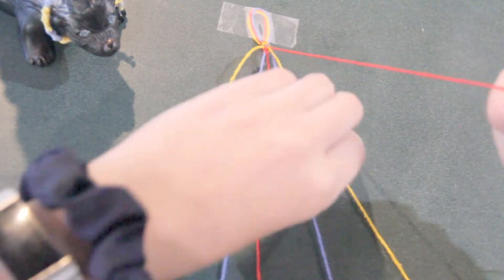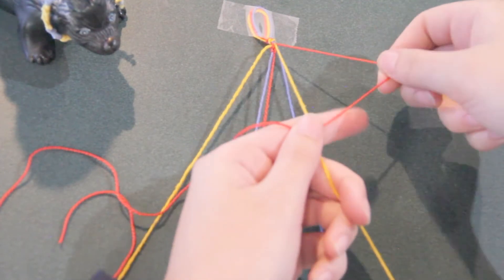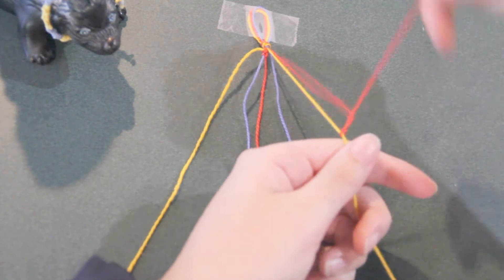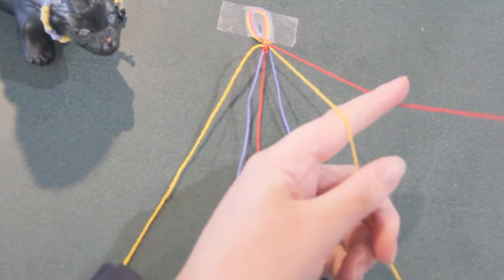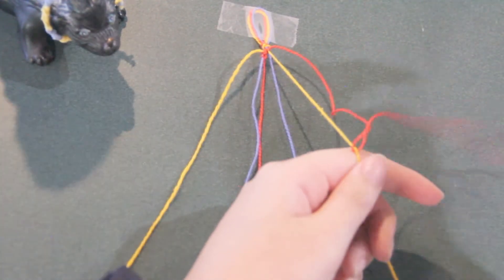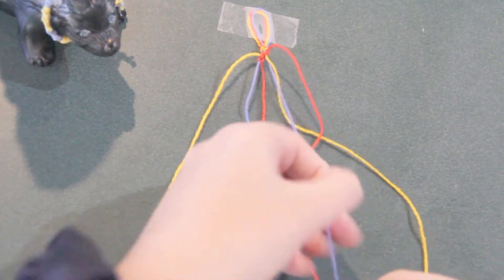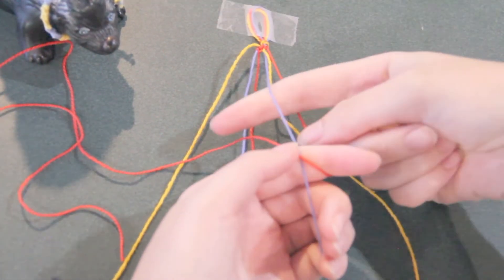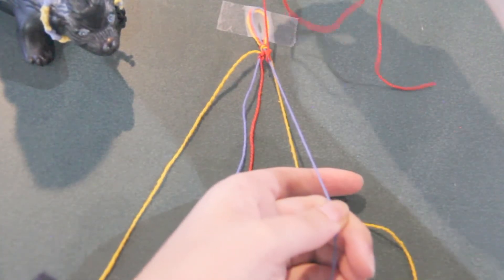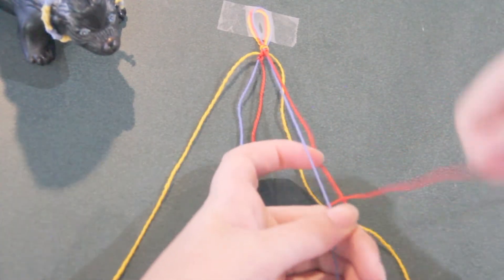Next, take your first color on the right side. On this side you'll be doing backwards knots. To do this, make a backwards four, then go under and pull through, pulling tight. One way to remember which side gets forward knots and which side gets backward knots is that the point of the four should always be facing out. Make two knots per strand and work your way in until you reach the middle. Once the two strands of your first color are next to each other in the middle, finish the row by connecting them with two backward knots.